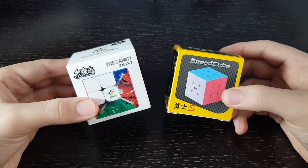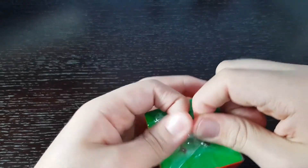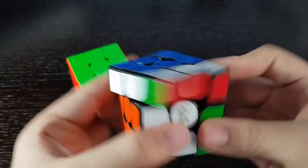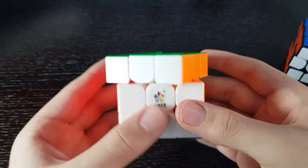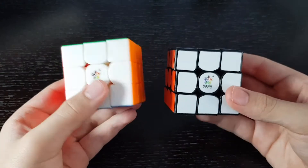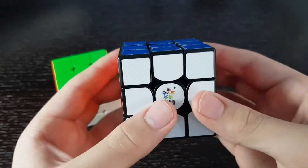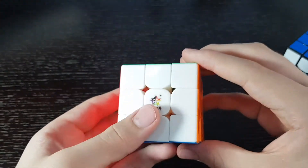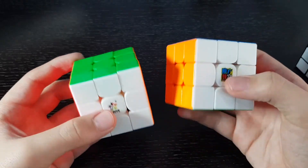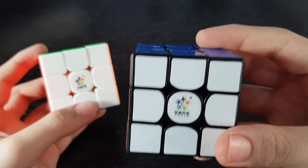Next we have the two budget cubes, and I'm going to look at the Yushin Little Magic first. This one is wrapped in plastic, unlike my other Little Magic. You can hear the difference between the two — this magnetic version is quieter and has better corner cutting. But my other one is set up, so I'm curious to see how this cube will do once it's set up the same way. You can probably get better performance on the RS3M 2020, and there's only a dollar difference on SpeedCube Shop, so if you want a really good budget cube, get the RS3M 2020.